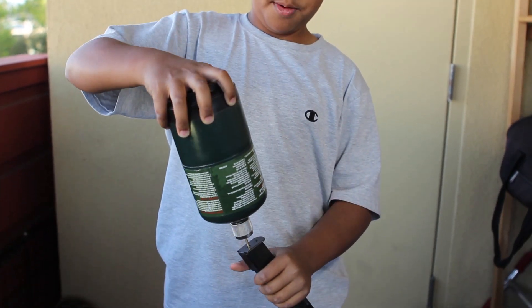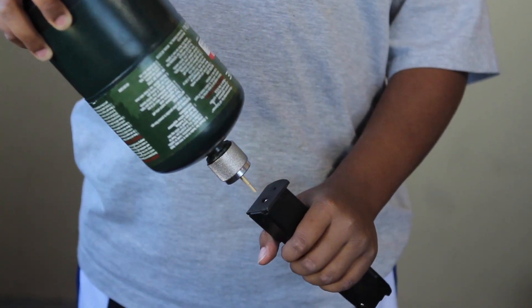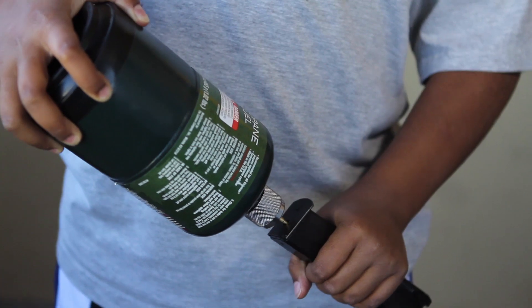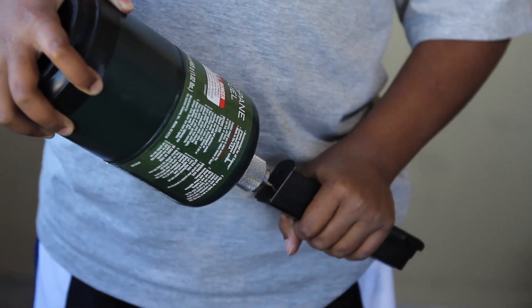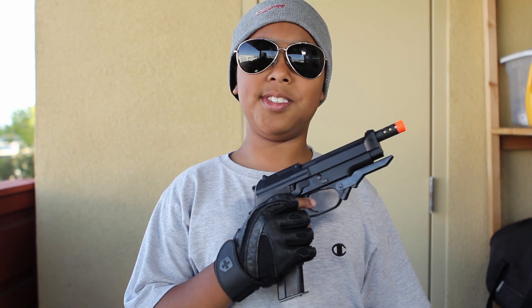When you put the propane in, you turn the mag upside down and turn the propane upside down, then push it in. So when you're ready to go: put the BBs in, put the gas in, put the magazine in the gun, and then cock it back. Let's go have some fun.